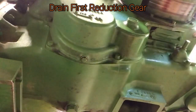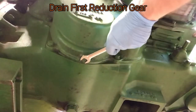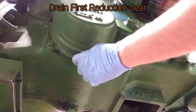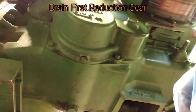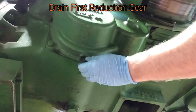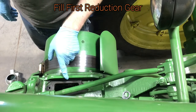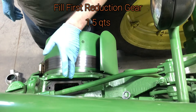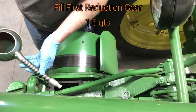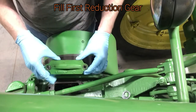Up underneath this is going to be your drain plug for the first reduction gear — take that off. It should hold about a quart and a half. Once you've got the first reduction gear drained out and your drain plug back in, we're going to add a quart and a half of 80-90 weight transmission oil. Pour that right in, then reinstall the cover.